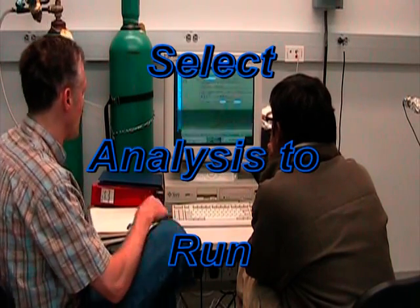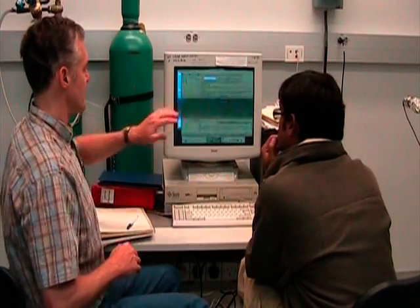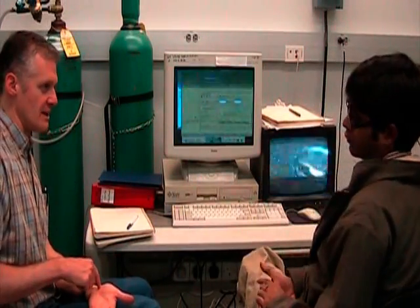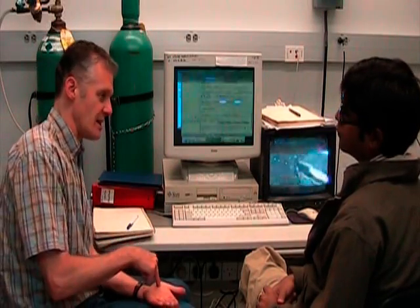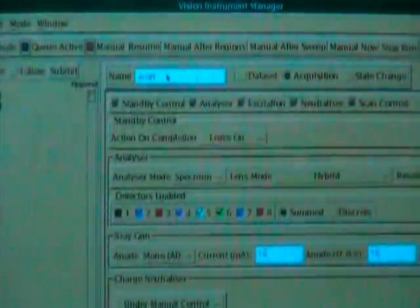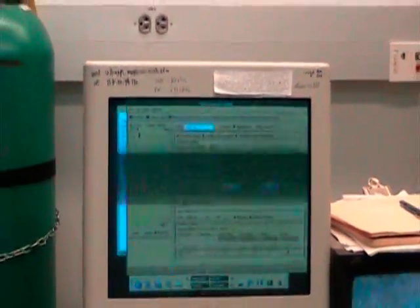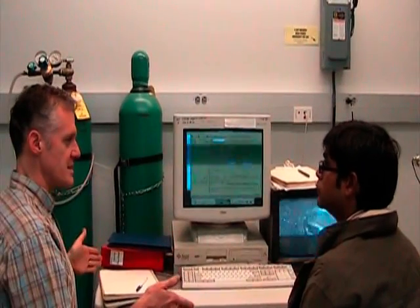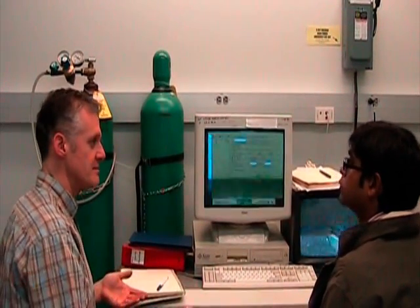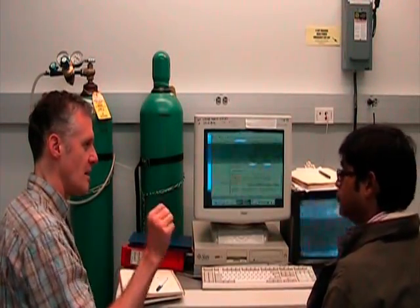We can begin to set up the experiment. Normally when you reach this page there will be some sort of flow chart over here, because this has an automatic state — we're going to tell it to run this analysis, then move here, run this analysis, and so on. You do that by building a flow chart. Normally we think about all the elements we want to see and where they appear in the spectrum. We would run a survey scan to see what's there and how much, and then come back and make decisions about what we want to run in high resolution.